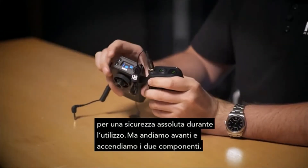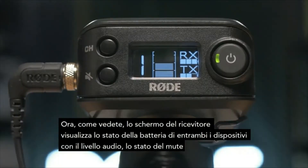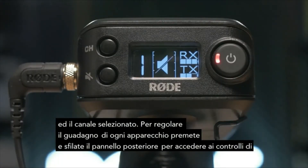Let's go ahead and power up both packs. Now as you can see, the receiver displays the battery status of both units, along with the audio level, mute status, and channel selection.